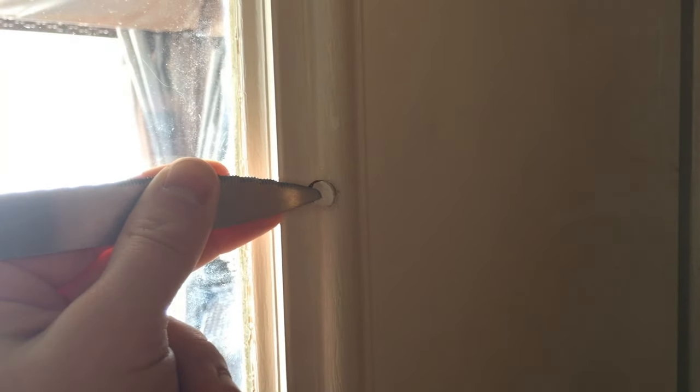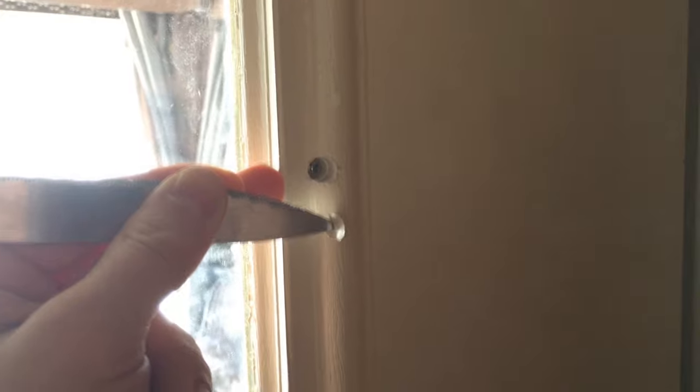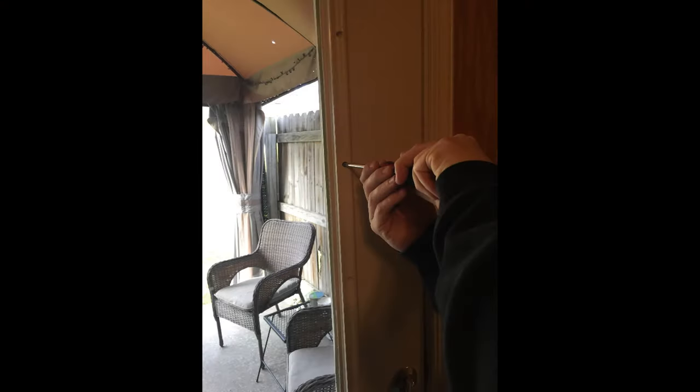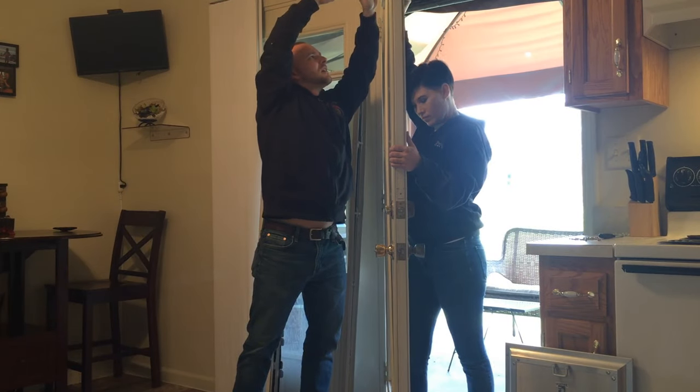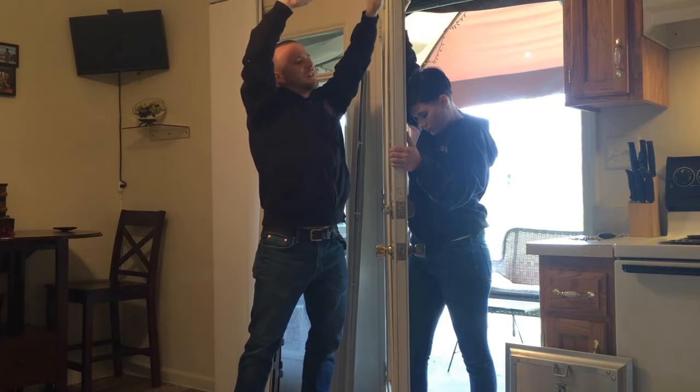On the inside plastic frame around the existing glass in your door, you may have screw covers made of silicone or plastic that will need to be removed to access the screws when removing the frame. Using your screwdriver, you will now unscrew this interior plastic frame while your partner stands on the opposite side of the door to ensure that the glass does not fall.